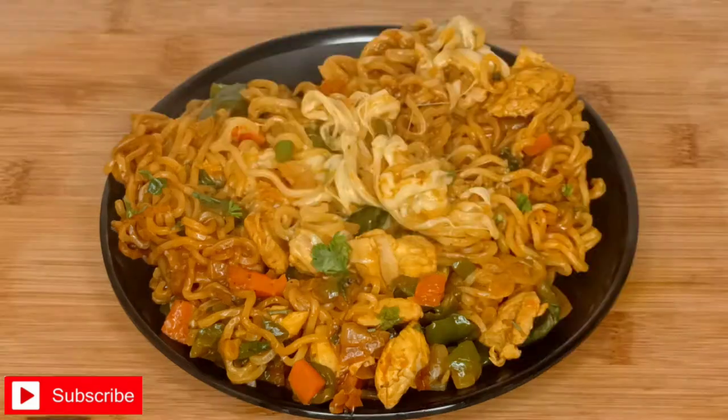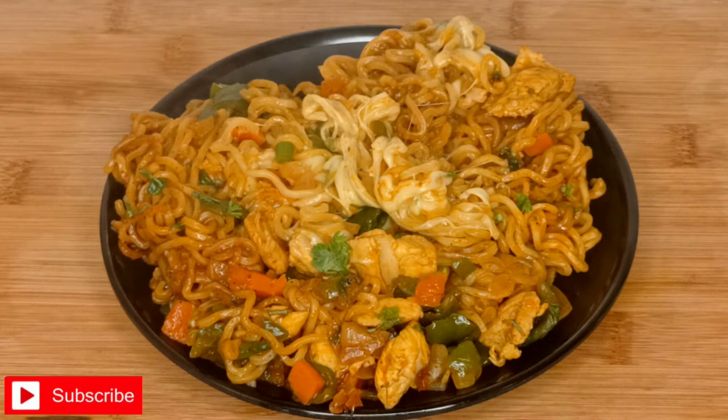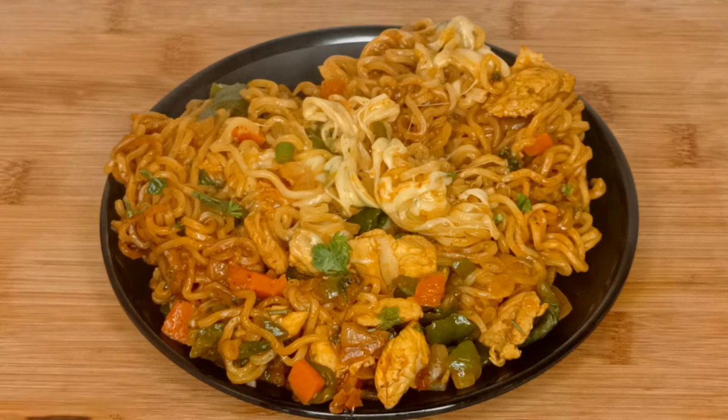I am adding chicken so you can also get protein. I also use vegetables and some spices. This recipe is very tasty and takes only about 2 minutes.